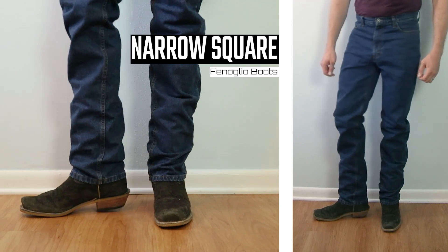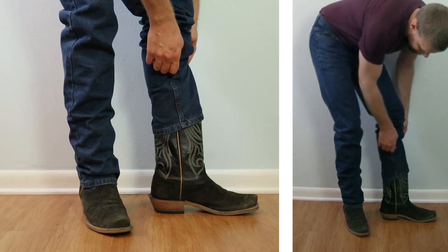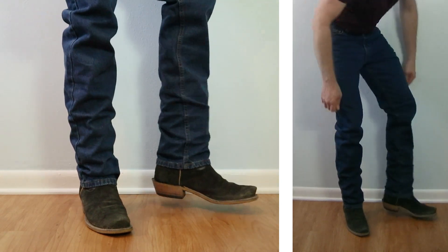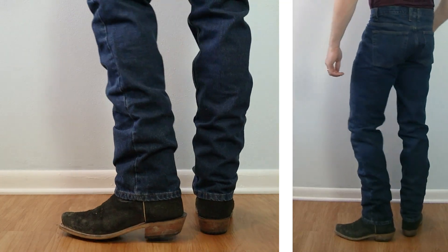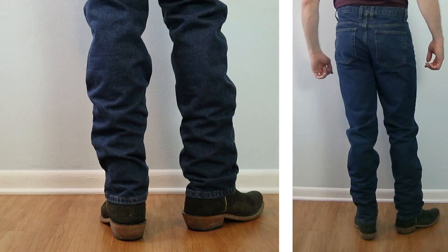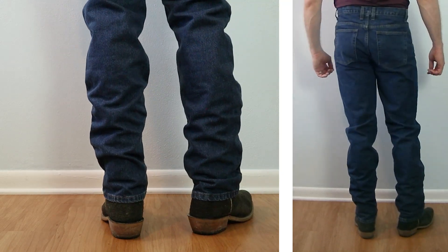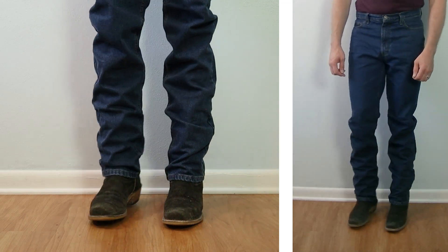Let's take a look at a narrow square toe boot — this is a Fenoglio black Victoria roughout coming up about 13 inches tall with a one-and-a-half-inch heel. The top is more narrow than a lot of the other boots we've seen, and because of how these boots are made with that narrow top, the jeans land a little bit higher up on the heel counter so you're able to see much more of that heel. I don't mind it at all.